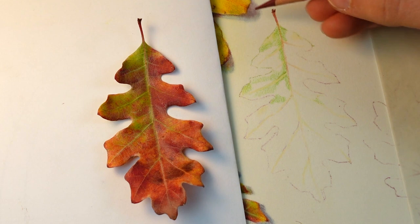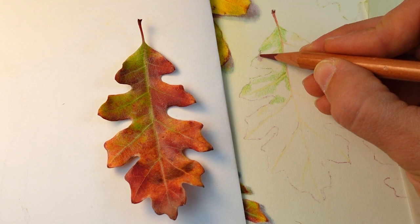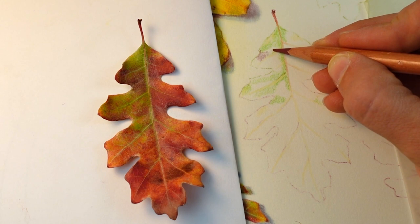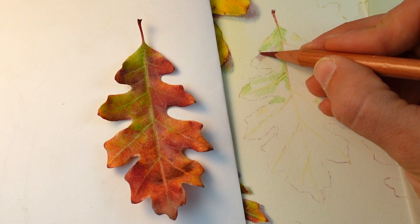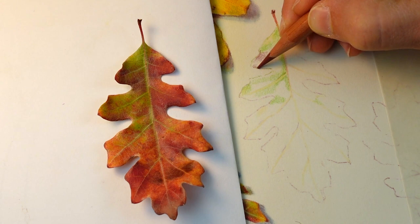I've switched over to mapping in my reds. If you take a close look at the reference leaf, there are a lot of different reds going on. I'm focusing on a specific family of reds right now — those that are a little darker and a little cooler, reds moving towards violet. I picked out a colored pencil called deep rose, which is more of a red-violet color, and I'm mapping in just those specific areas that are the cooler, deeper reds.